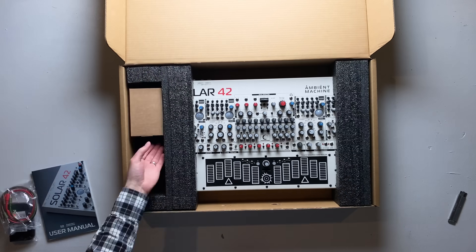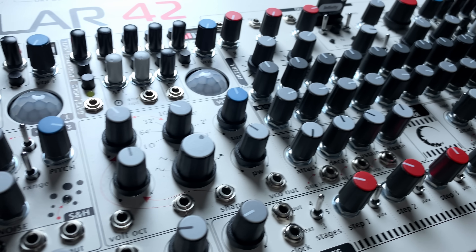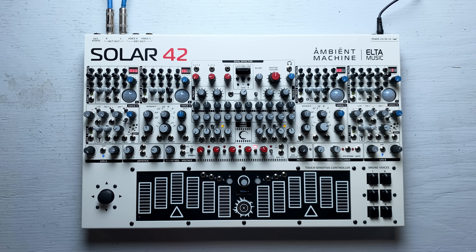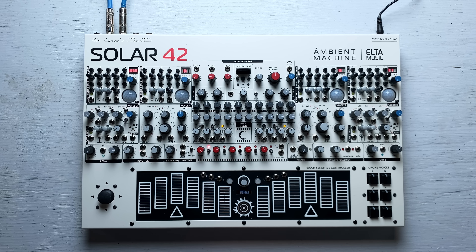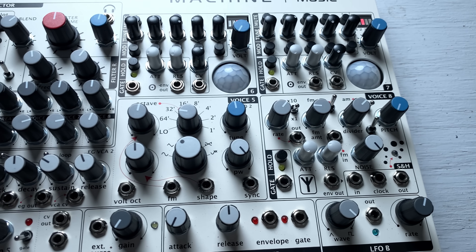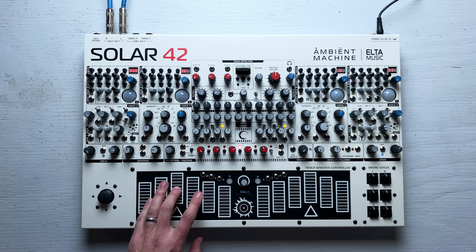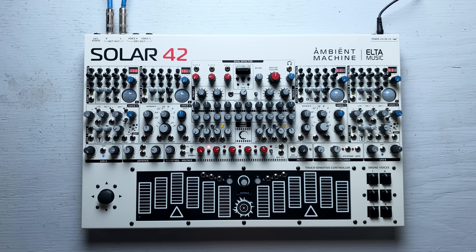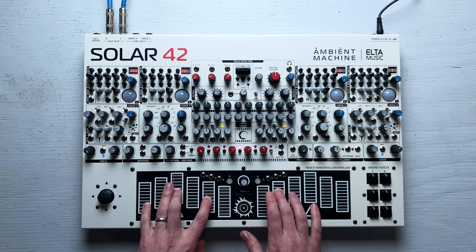This was originally going to be an unboxing style video. I kind of regret that you don't get to see my initial reaction on opening the box, because it's a very cool object — kind of like the controls of a spaceship or something. As I was working on that version, I quickly realized that by puttering around a synth I hardly knew, I might be doing this instrument a huge disservice. So I took a break. As I'm recording this now, I've had it in my hands for three weeks, and during that time I've played it almost every day. So let's get started — let's make some ambient music.